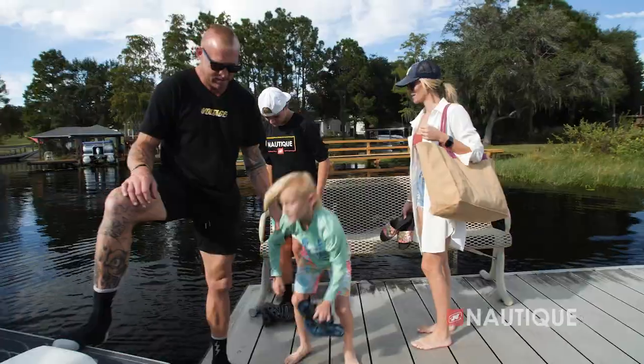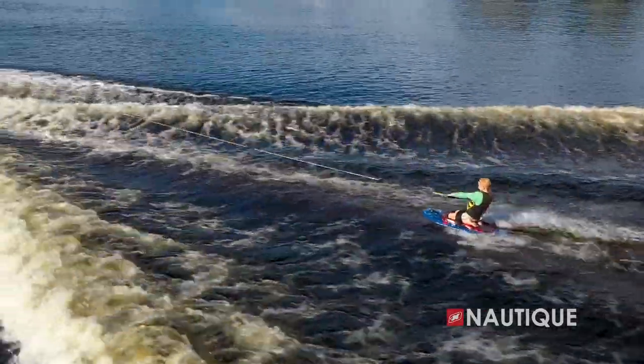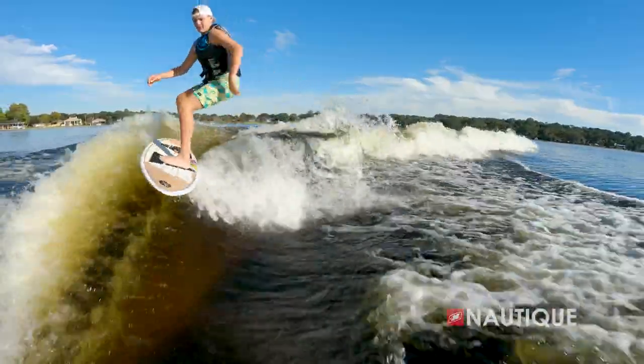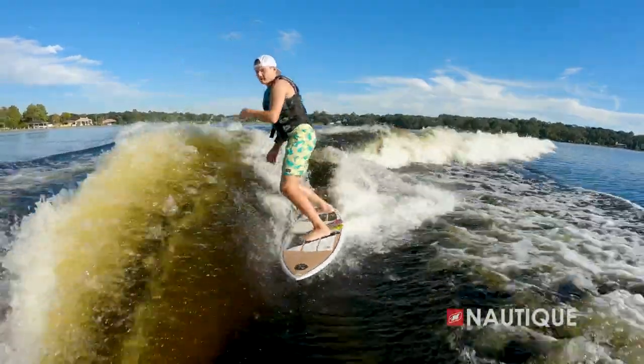So I have two boys — Merrick's 13 and Cruz's 8. The boys absolutely love spending time on the water. Cruz is into kneeboarding more than anything, and Merrick's definitely into wakesurfing. He still wakeboards often as well, but more wakesurfing.